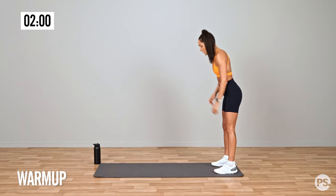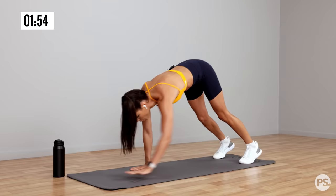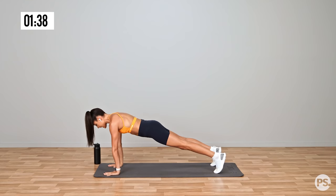We're going to go into an inchworm, so we're just going to move into a high plank position, and then we're going to walk ourselves back and stand up. Walk ourselves out into that high plank position, and then back to standing. One more — making sure our wrists and our shoulders are in line, and back to standing.